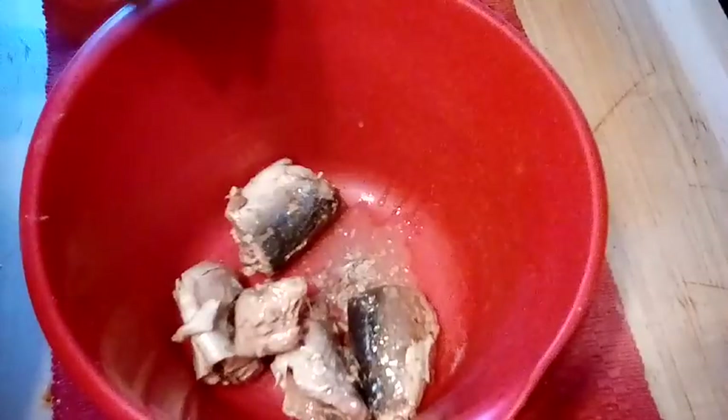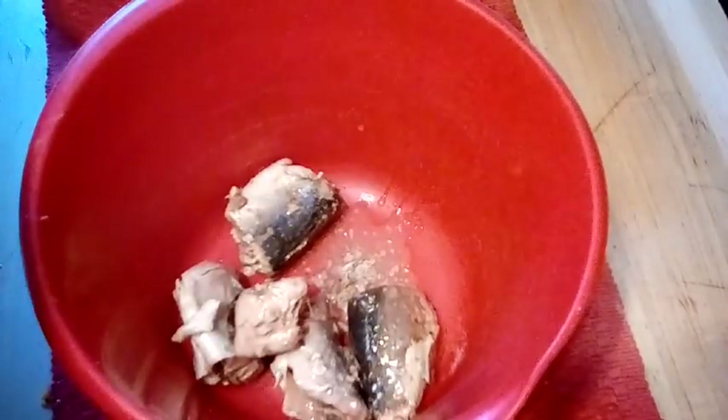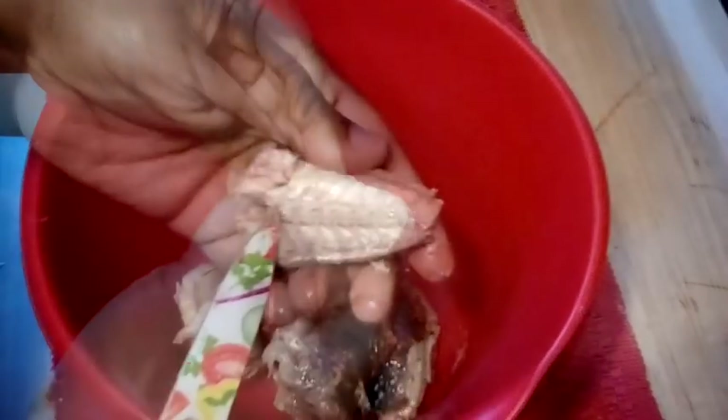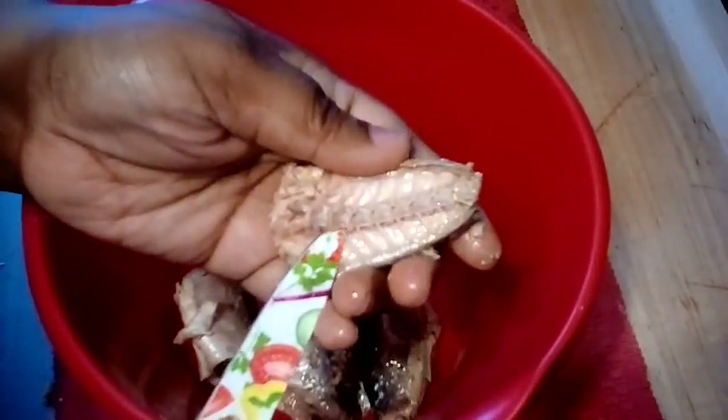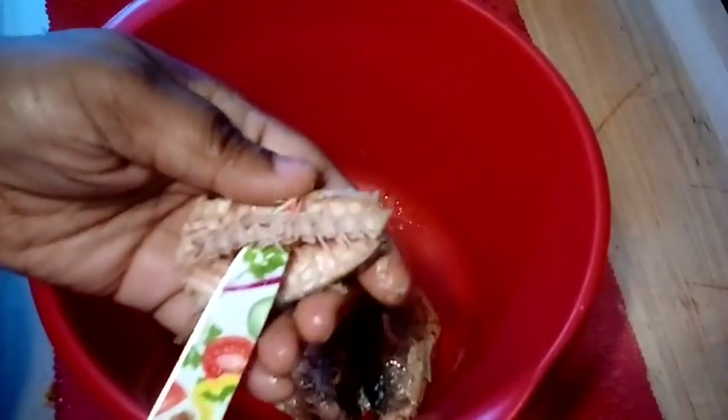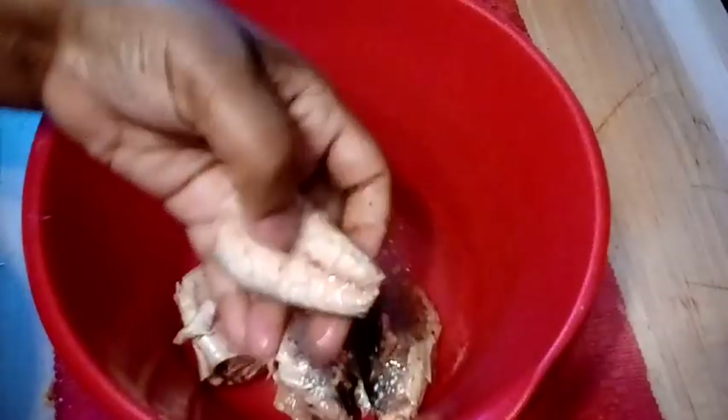First thing we're gonna do is go ahead and get our jack mackerel poured into the bowl. You guys can tell from the title of the video I did get these from Dollar Tree. I always get them from Dollar Tree — if you don't shop at Dollar Tree for some of your foods, you guys are definitely slipping because Dollar Tree is coming up.